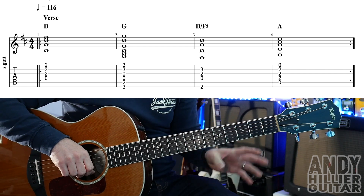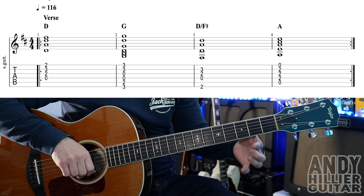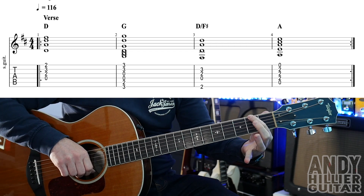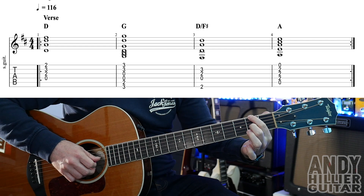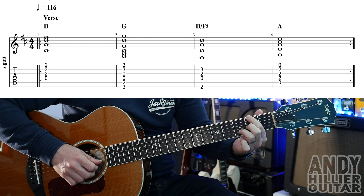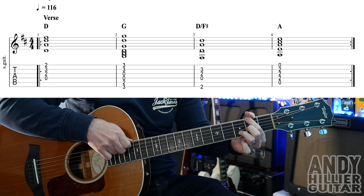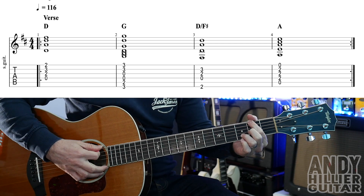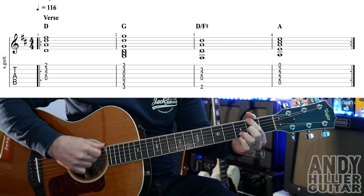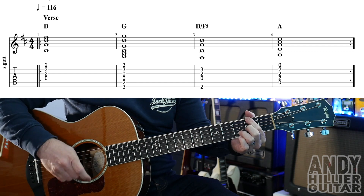The next chord is a D slash F sharp, which means it's a D chord but the lowest note is an F sharp. It's actually quite easy to play. Put your first finger on the E string nearest to your face on the second fret — E2 — second finger on G2, and your third finger on B3. You want your first finger to touch the A string so it doesn't ring, and we don't want the E string nearest to the floor to ring either, so they'll naturally get muted off.